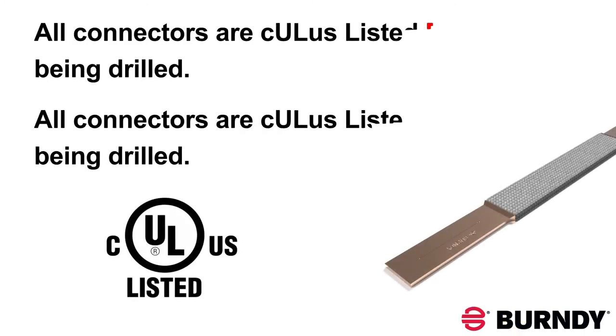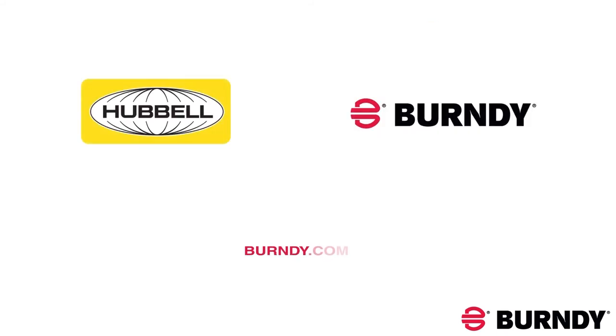And don't forget, your braid will be CULUS listed before and after being drilled. For more information, visit burndy.com. Thank you.